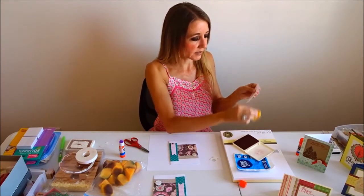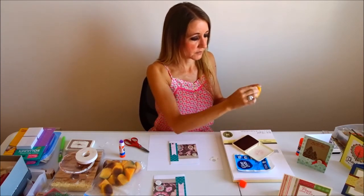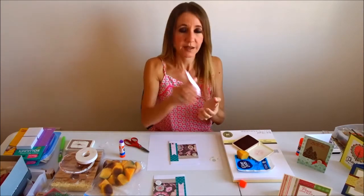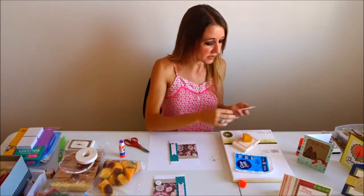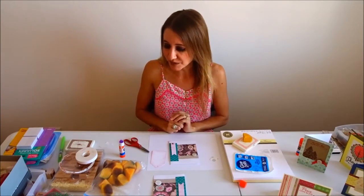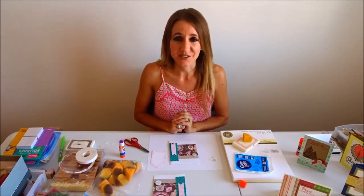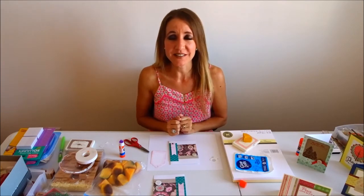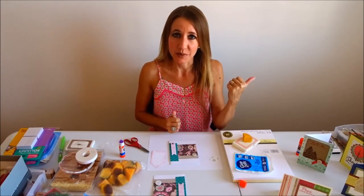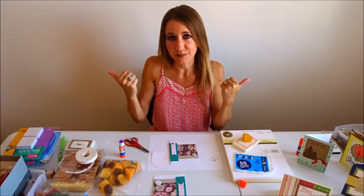Just like that. So keep that in mind the next time you are working on a project and you are just looking for something new and a little bit different. Sponges can be used for a lot of different things and they are really awesome. Thanks so much for watching. Don't forget to smash the like button. If you didn't see my last video, it's going to be right over here, so just click on it and watch. Don't forget to click over here to subscribe. Bye!